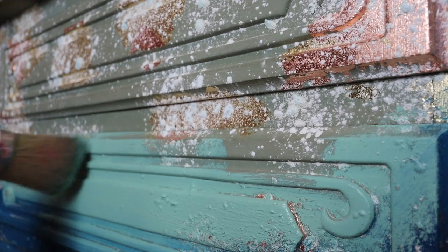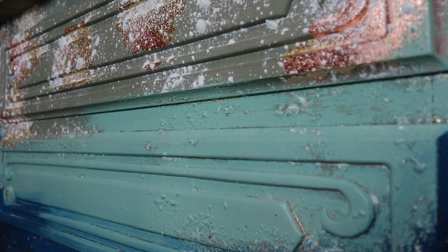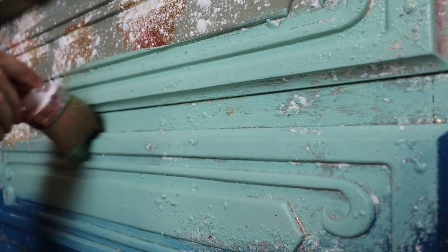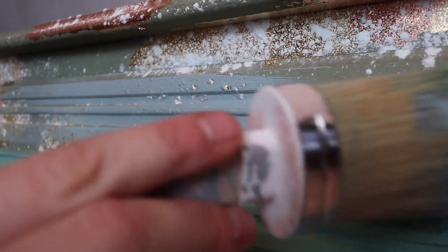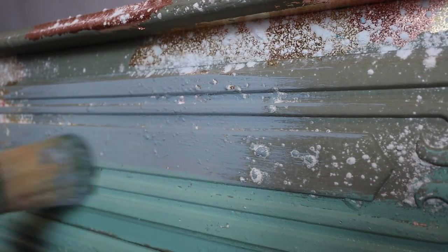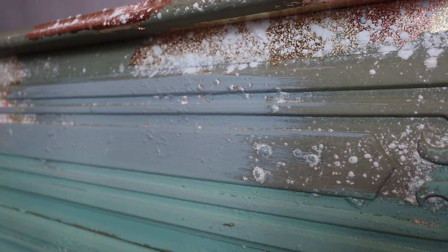This next color is called Cosmic Conquest, and this is from the Free Spirit line, which is my line — I curated these colors. The last color I am adding is called Tailwind. I wanted to use something that was a bluer, lighter shade so that way when I blended, everything would just come together.